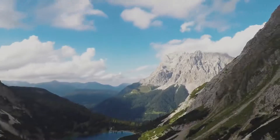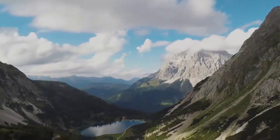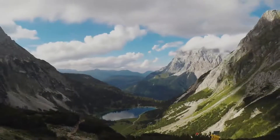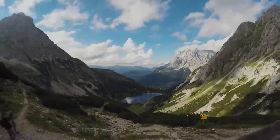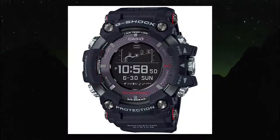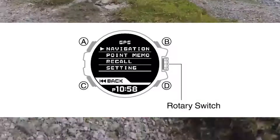With GPS navigation, you can receive GPS signals and record the routes you travel. You can also specify a destination and obtain navigation information to your destination point. To start the navigation, first enter the GPS navigation mode on your Rangeman. Step one: simply press the rotary switch in any mode to display the GPS navigation mode setting screen. Holding down the rotary switch in any mode for no more than one second will also display the navigation screen.